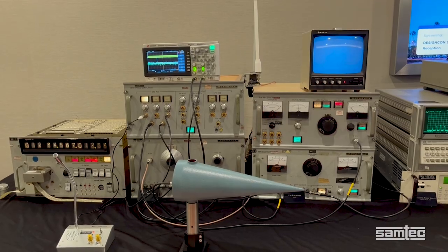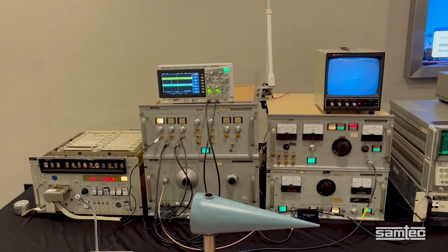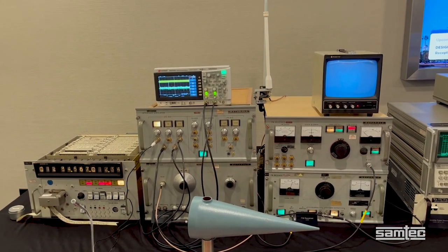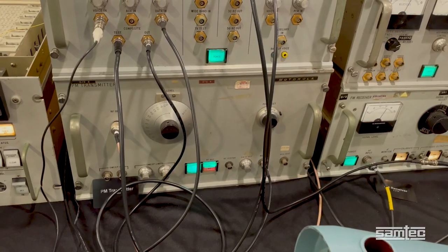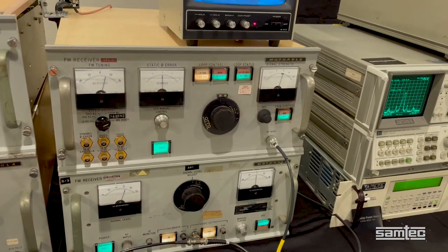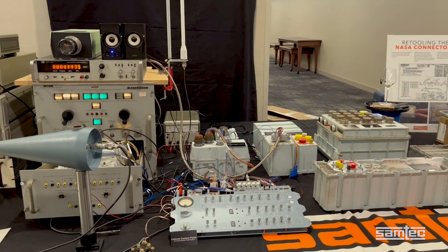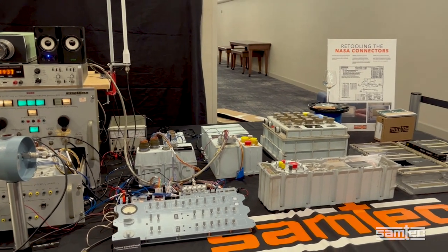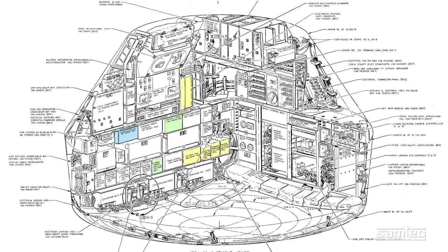Looking at these items, the equipment on the left was the NASA ground test equipment, used to make a test version of a ground station. It includes the updated link, the PM transmitter and PM receiver, the FM receiver, and the interface simulator. The equipment on the right was in the command module. We have a drawing that shows where this equipment was located in the spacecraft.